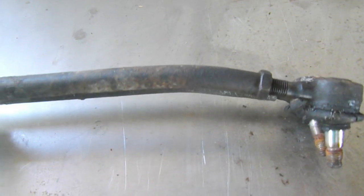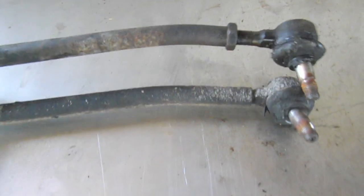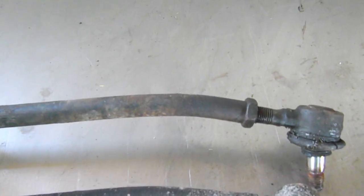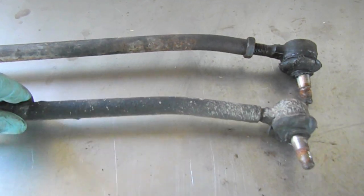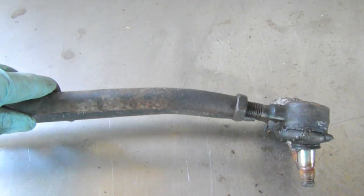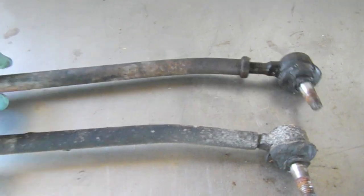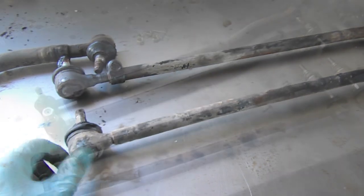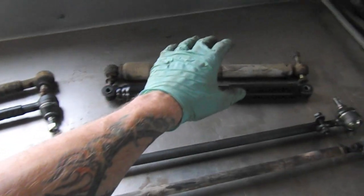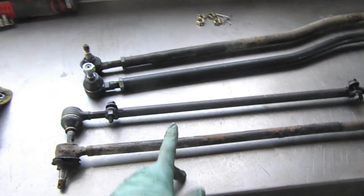Now they're nearly identical, so I'm wondering — are these special tie rods? Anyway, I haven't seen any that have a bend in them for sale. My hunch is that somebody just put a jack underneath these or something and bent them. So the next thing we're going to do is just replace these guys. Here we have the new steering equipment: we've got the drag link, the steering damper, the right tie rod, and the left tie rod.